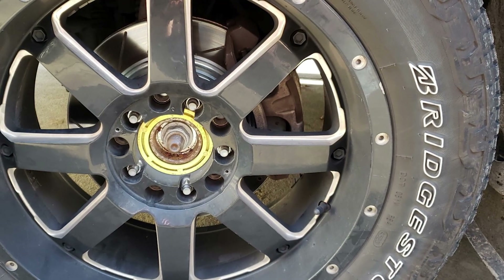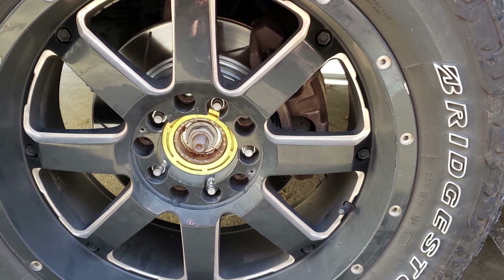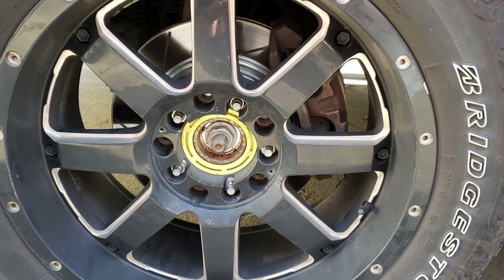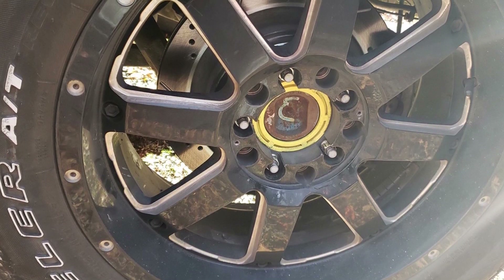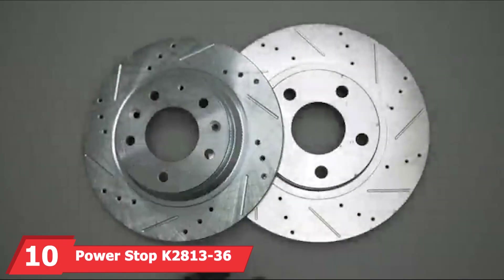Quality is evident in the robust construction of the rotors and pads, which are built to withstand heavy loads and high temperatures. Usability is enhanced by the kit's ability to deliver consistent braking performance, even under the most demanding conditions.